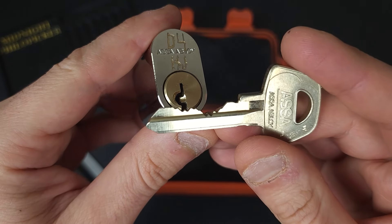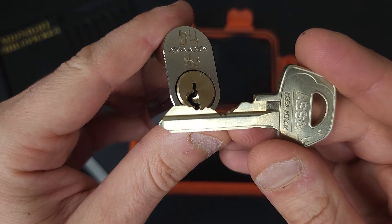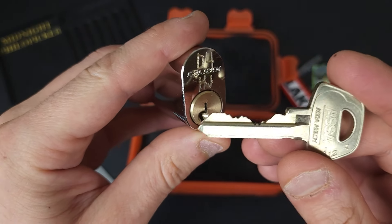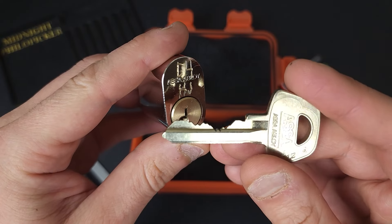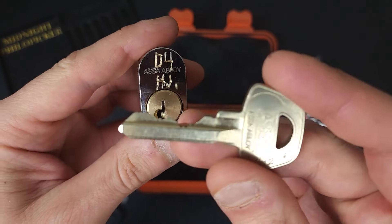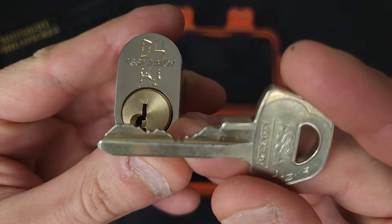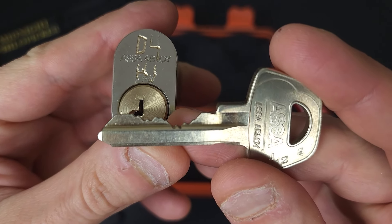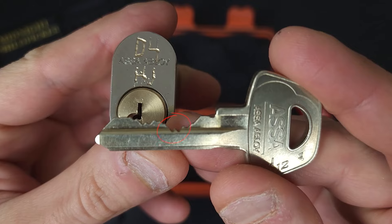They also have zero cuts in the front, with always-behind high cuts in the back. They'll do it in different arrangements, but as you can see on this key, there are two really high cuts in the back, and then the zero cut in slot two, just in the middle there.